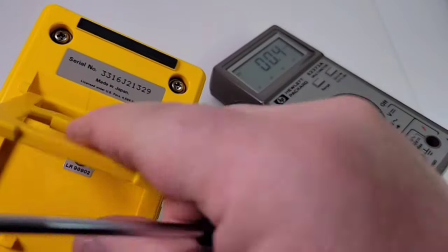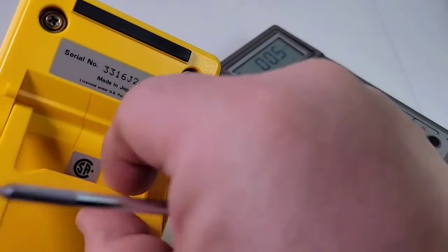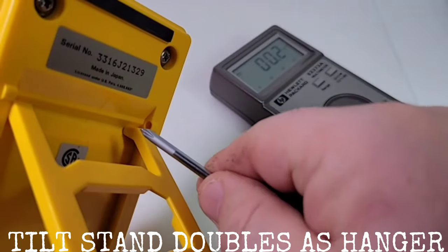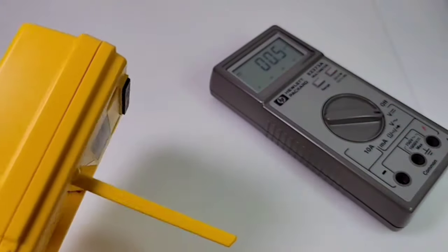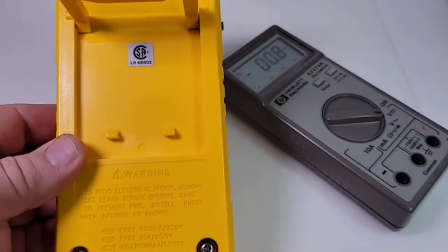The hanger is rather unique — it's a tilt stand that also doubles as a hanger. Basically you give it a squeeze, pop it out of these holes, put it into those holes, and it will line up completely vertical so you can hang this anywhere you go.